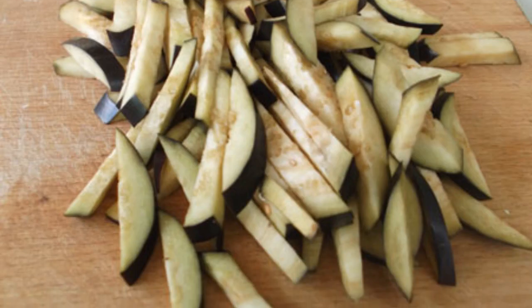Rinse and cut the eggplant into strips. Chop the tomatoes in a blender. Slice the beef.